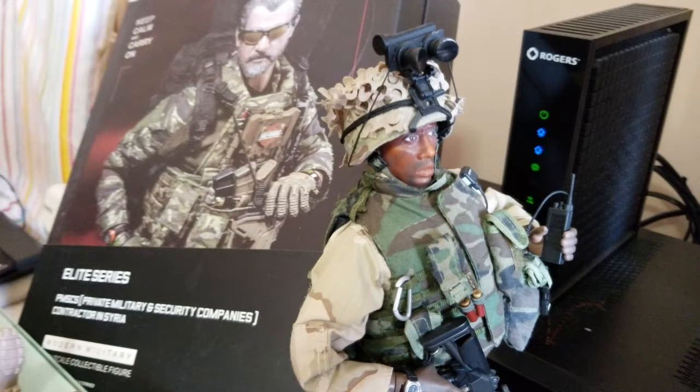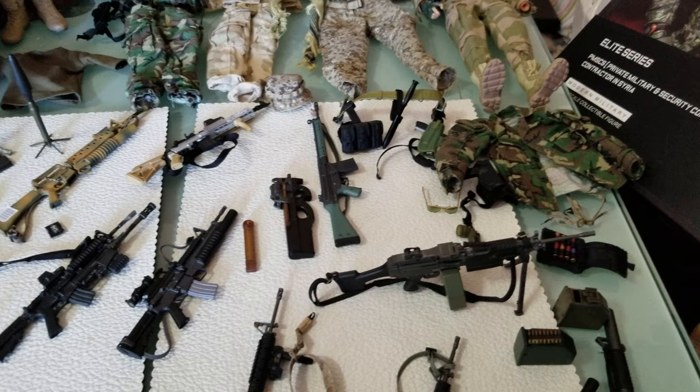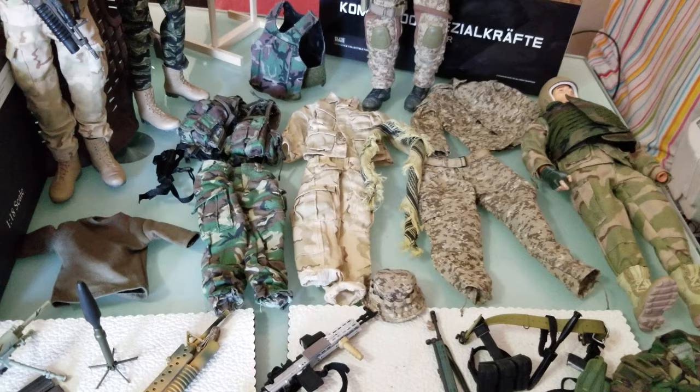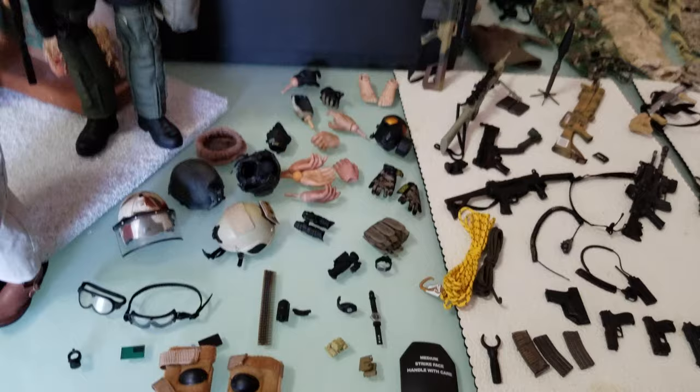This was a Dragon figure from 2005. I'm showing my collection of guns and uniforms that I kept over time. I use them for kit bashes when I want to make a different style or different type of figures. I can use pieces from all these collections I've kept over the years.